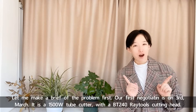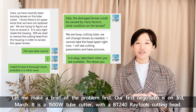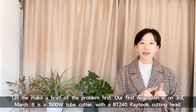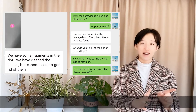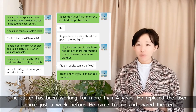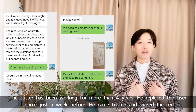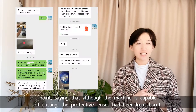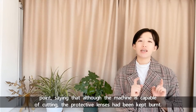Let me give a brief of the problem first. Our first negotiation was on 3rd March. It's a 1500W tube cutter with the BT240 cutting head. The cutter has been working for more than 4 years. He replaced the laser source just a week before. He came to me and shared the red point, saying that although the machine is capable of cutting, the protective lenses had been kept burning.